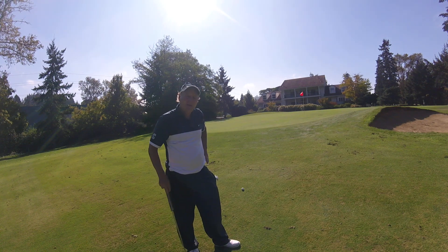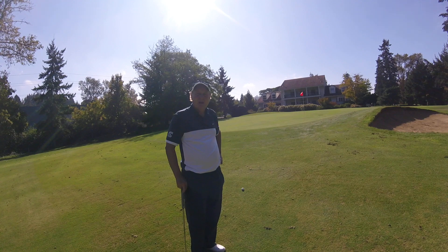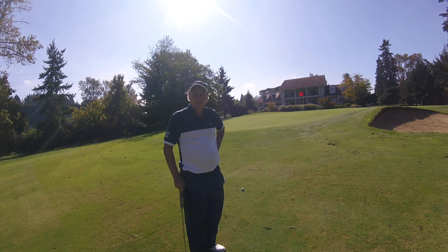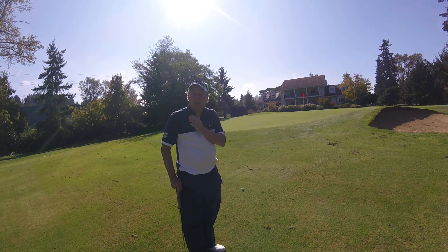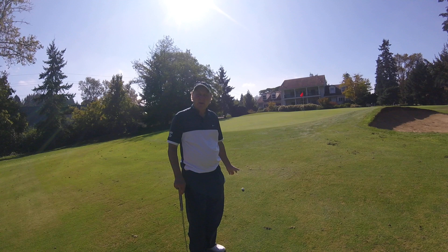Tim Bannock here again with some instruction around putting. As we mentioned in another video, we were talking about putting without letting our head move during the putt — keeping it quiet. So I wanted to give another quick demonstration of putting from off the fringe.